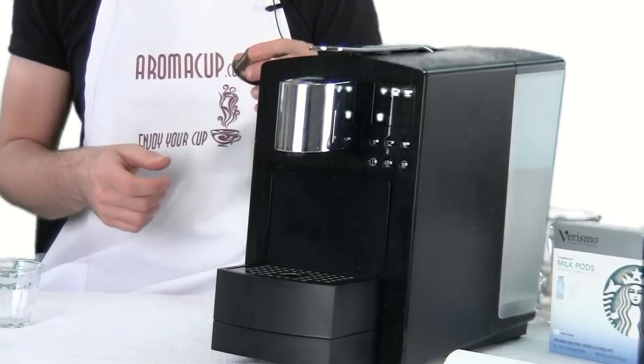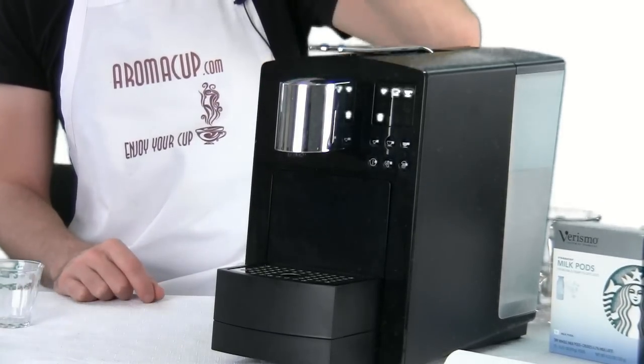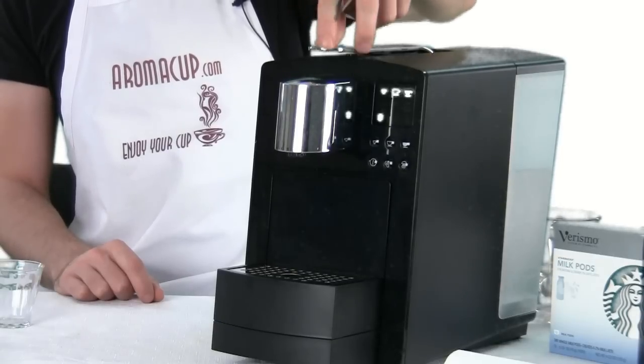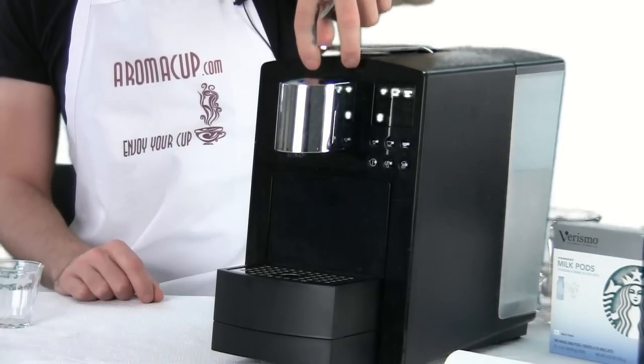You can't do that on the Verismo 580. You can check out our video on a comparison between these two machines to find out some other differences. But let's talk about how to do a lungo shot using the 585.